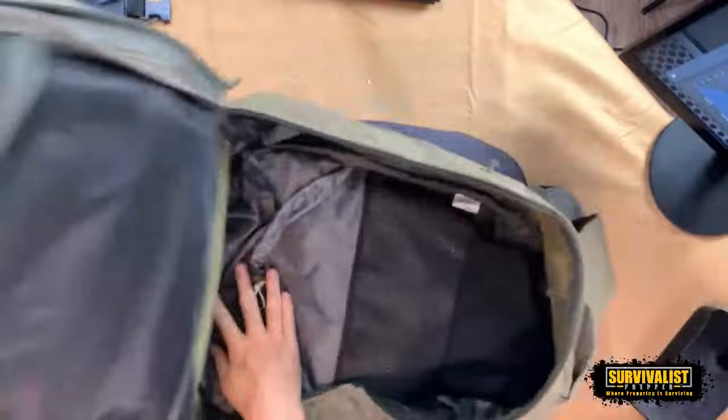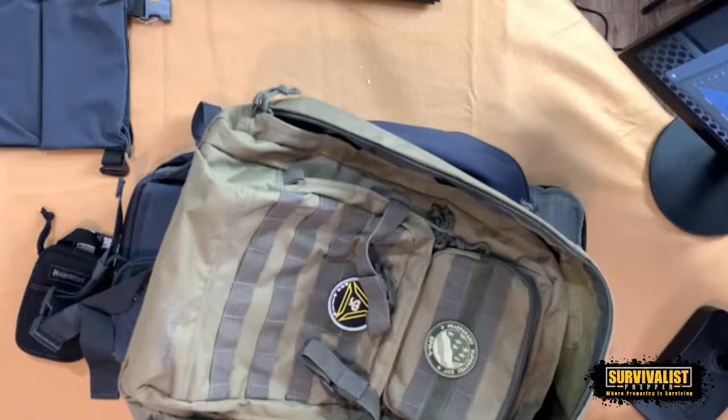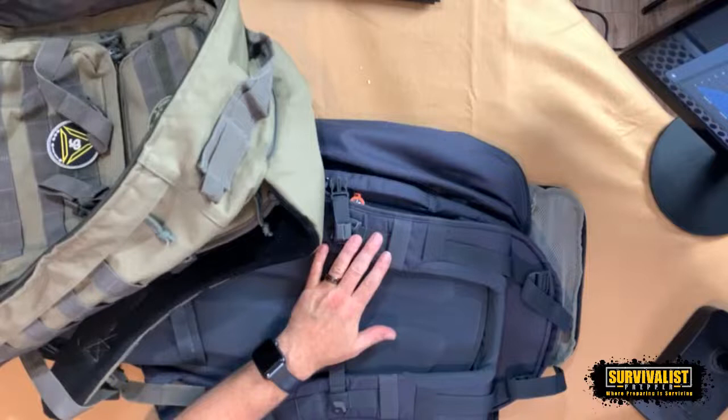I believe this Yukon Outfitters bag is about 50 liters, whereas the AMP backpack is 40 liters. I got a comment asking which is the best size for bug-out bags — 30 liters, 40 liters, or bigger — with a preference for non-military, no-camouflage designs so it doesn't look like an obvious threat. The commenter also noted that a padded waist belt really helps shift the weight to your legs rather than your upper body. I agree with both of those points.